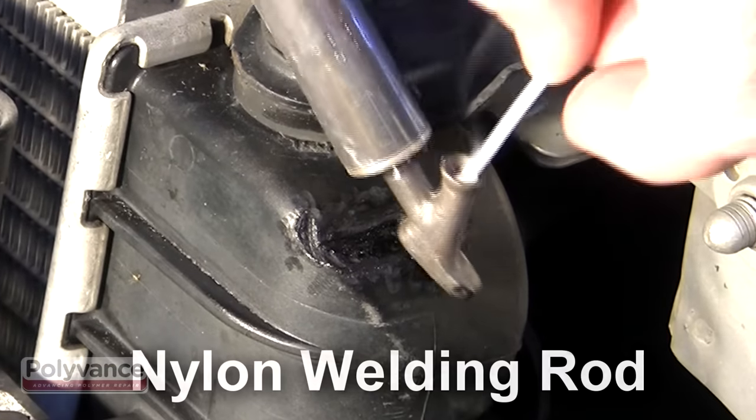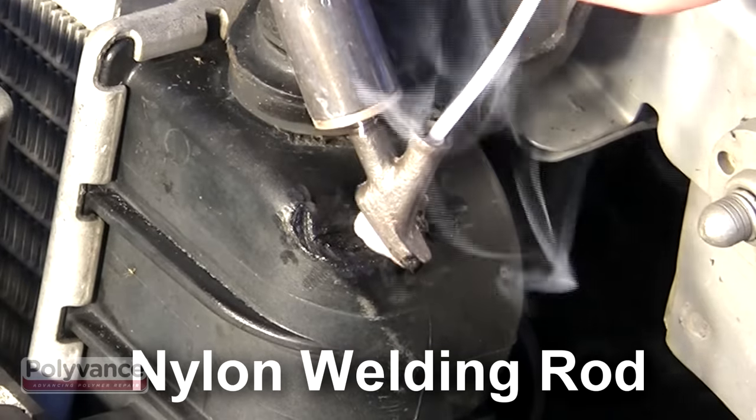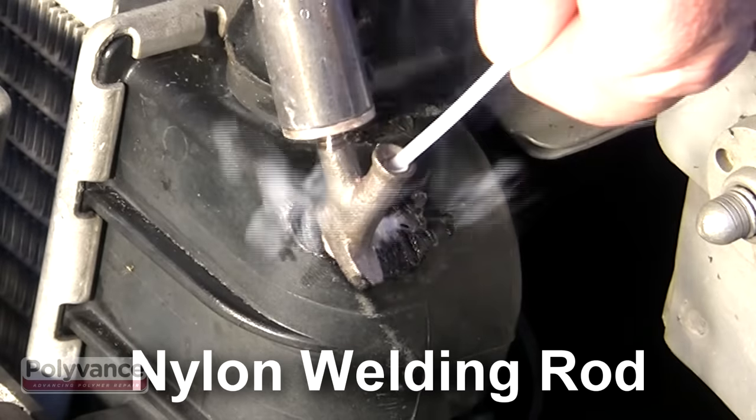Melt the nylon rod into the V-Groove with a plastic welder. The rod should come out melted and a little bit brown, but not discolored too badly.